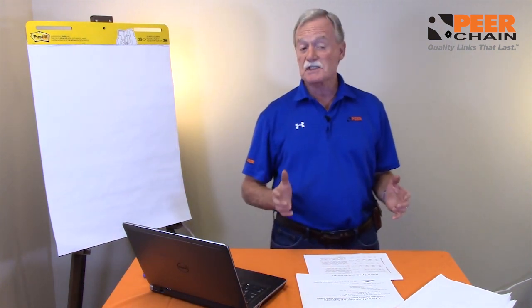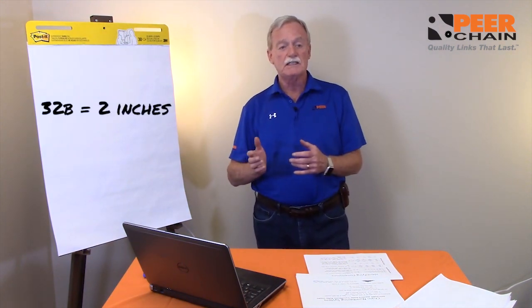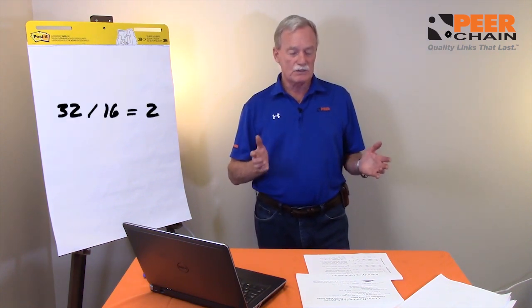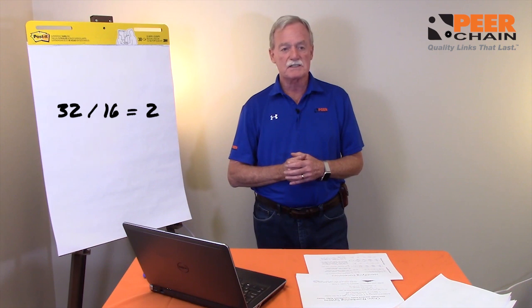When you start talking about British standard chain, the Brits actually copied the Americans in terms of their chain, but they changed the basic numbering system. The basic numbering system is based on sixteenths of an inch. If you have a 32B chain, that's actually a two-inch pitch chain because it's 32 divided by 16.